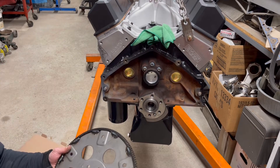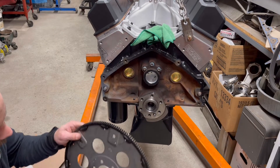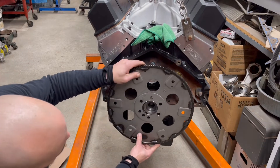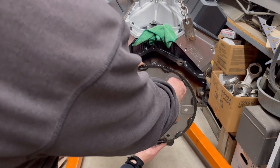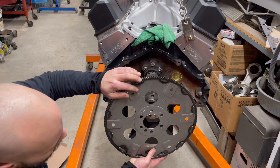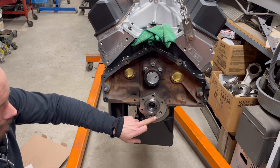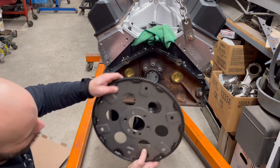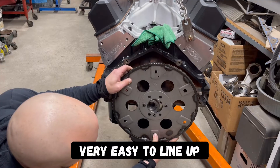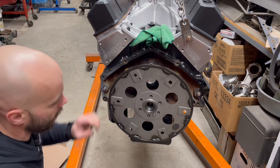These only go on one way — bolt pattern wise. The pads are raised; they go towards the outside, and that's where your torque converter is going to connect to. As far as bolt pattern wise, if you see this, it's got a lug — these only go on one way. That's the timing for it. So you just find your spot, make sure the holes line up.